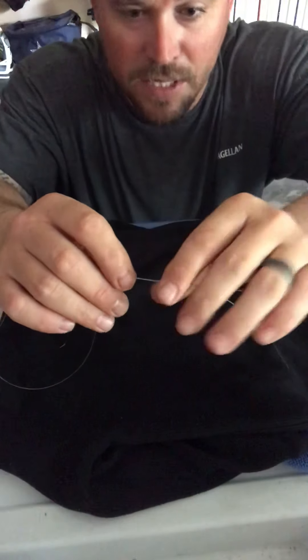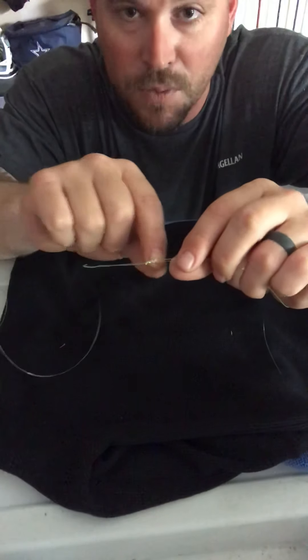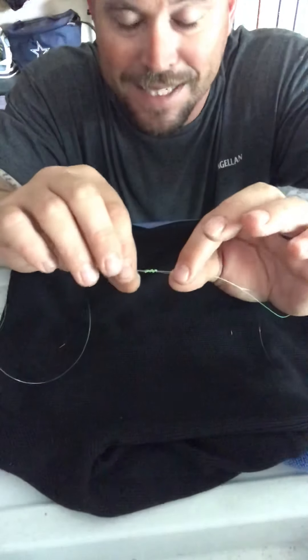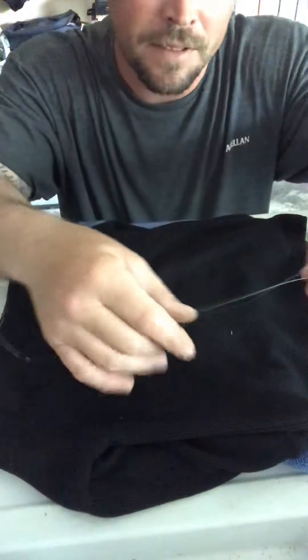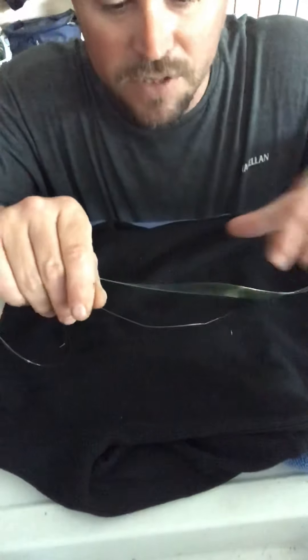Because you don't want to tighten it all the way down right here — when these two knots that we make come together, they tighten together and kind of lock in. So then you're going to do the exact same thing over here on your leader side.